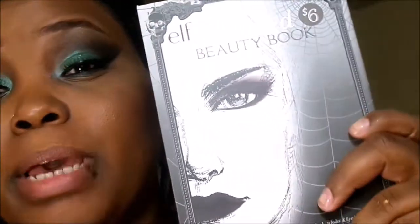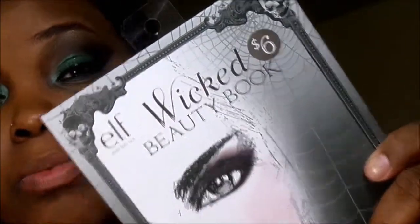Elf's Wicked palette is definitely to die for. The eyeshadows in this palette for $6 are very, very pigmented. I am going to go back and get the rest of them — they have a Vamp one, an Enchanted one, and something else. This is what mine looks like: it's Wicked, and it looks great for $6. That is actually it on this eye look. Thanks for watching, guys.